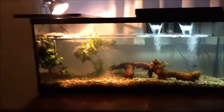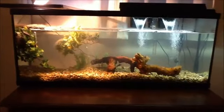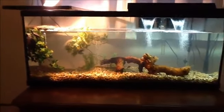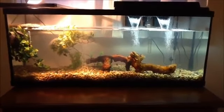Hey guys, I'm back with a long-awaited video that a lot of people have been requesting. I'll show you my new 55-gallon tank that I bought at a pretty good price — only about $169.